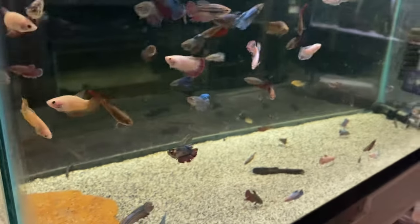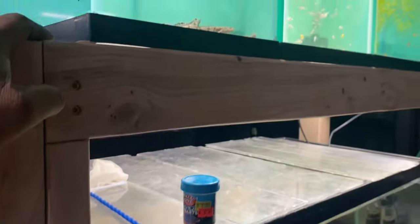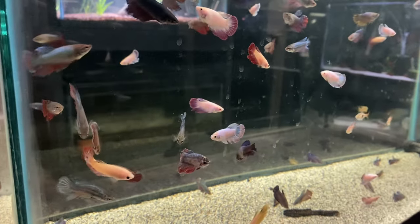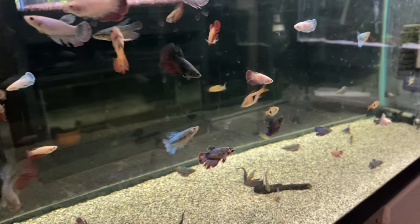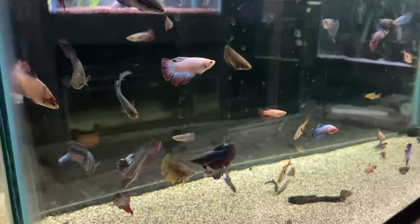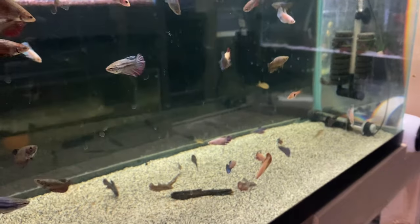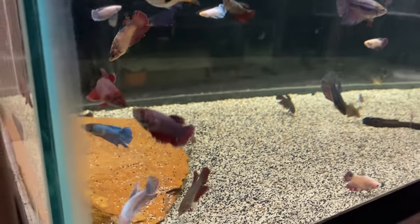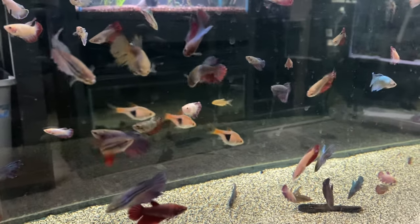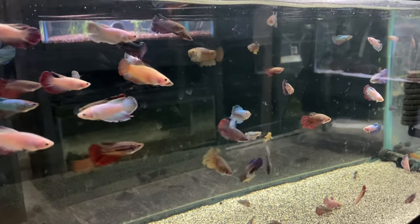Last but not least, in the middle of the room we got this 40-breeder down here below these 10-gallon tanks — it's just a female betta sorority. As you guys can see, there are three harlequin rasboras in there that I forgot were even in there. Just some female bettas — nothing spectacular, but they do look good with some nice color going on. A lot of personality and they're looking real good.